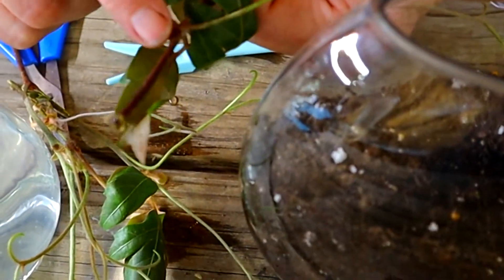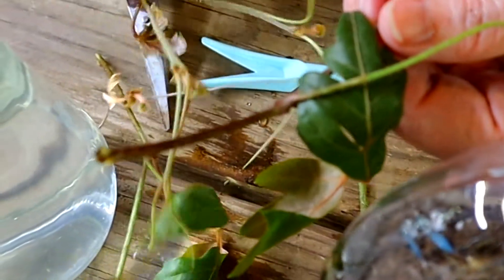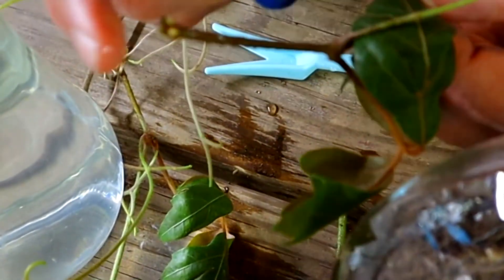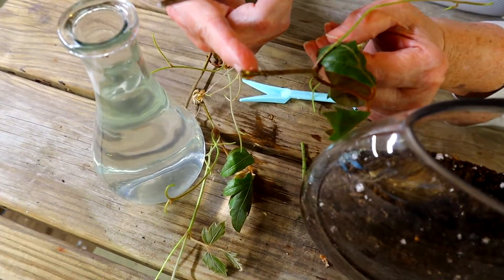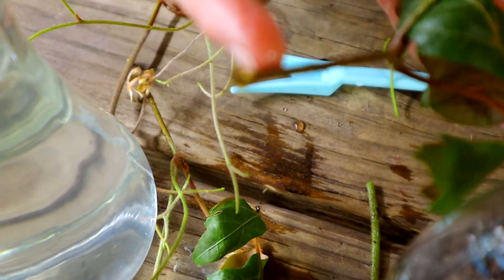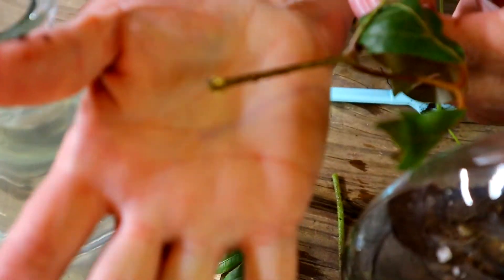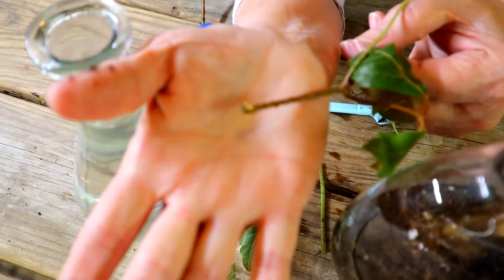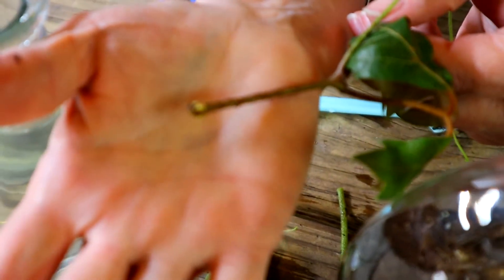This one — you can see the nubs. See there at the end, there's the node, and at the bottom is the other node. There are little white bumps that have formed. It's a little hard to get a good focus — the camera wants to focus on something else instead of what I'm wanting to focus on. But I'm sure you can see these or at least get an idea what to look for when you root an oak leaf ivy.